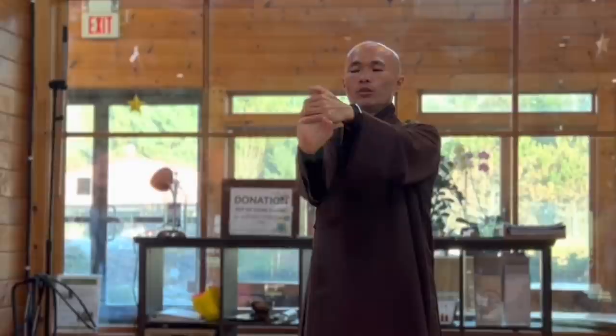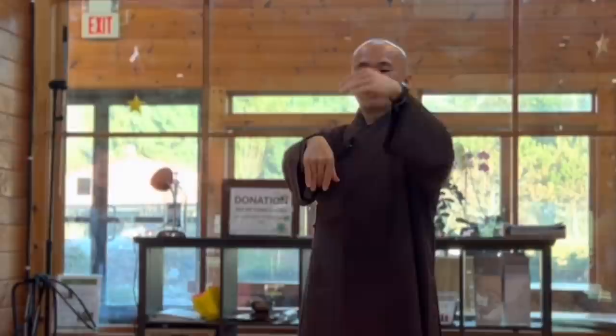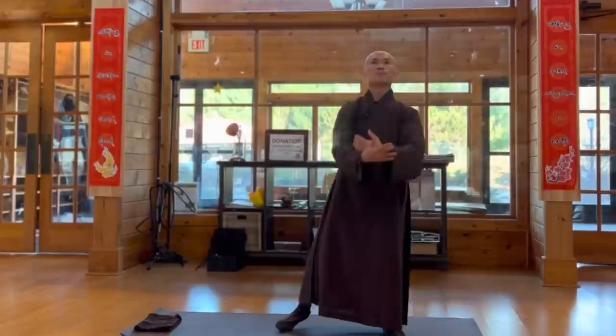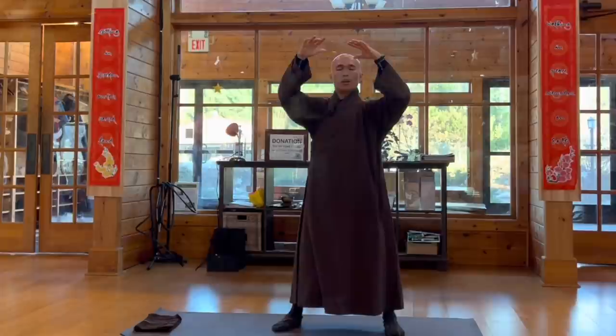Breathe in, breathe out, put down, and hold back one more time. Open your palms, breathe in, relax, breathe out, let go of all tension and worries.